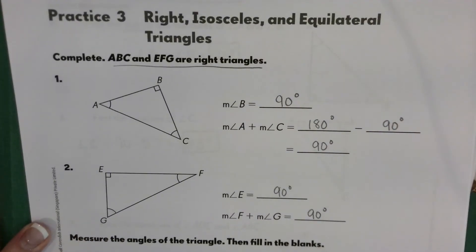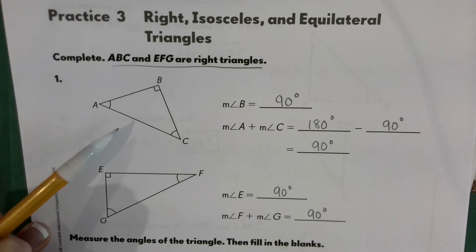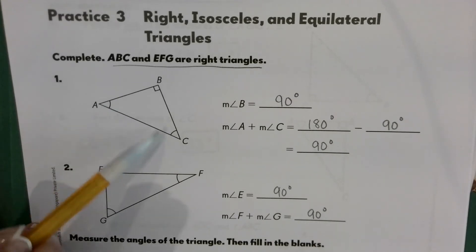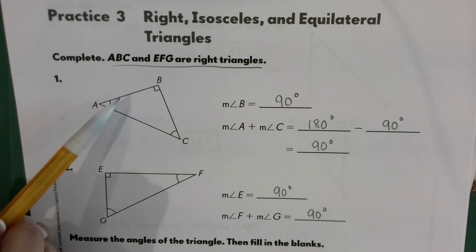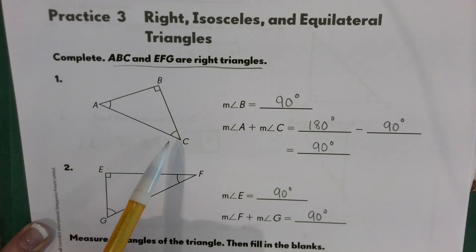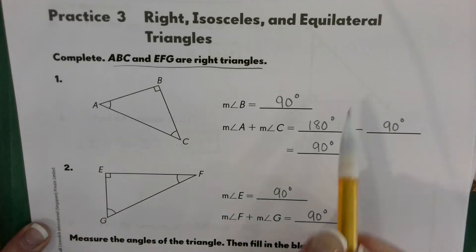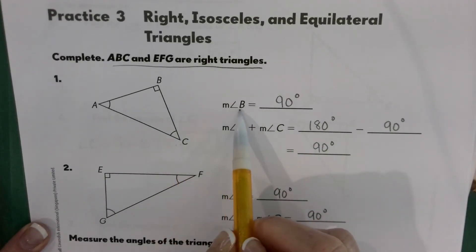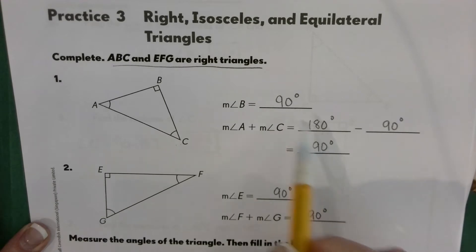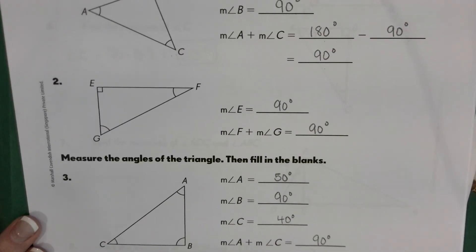It's very important that you read the directions to see what you're working with. Since this is a right triangle, we know that the two angles that are not the right angle have to add up to 90 degrees. It's asking you to find the sum of angles A and C. We know that the measure of angle B is 90 degrees, and the measure of these two is 180 minus 90, which gives us 90.